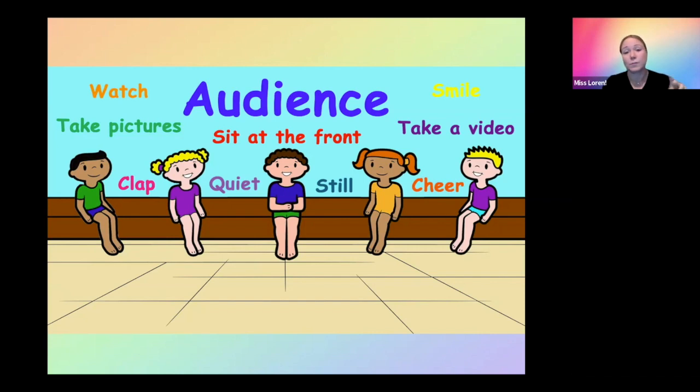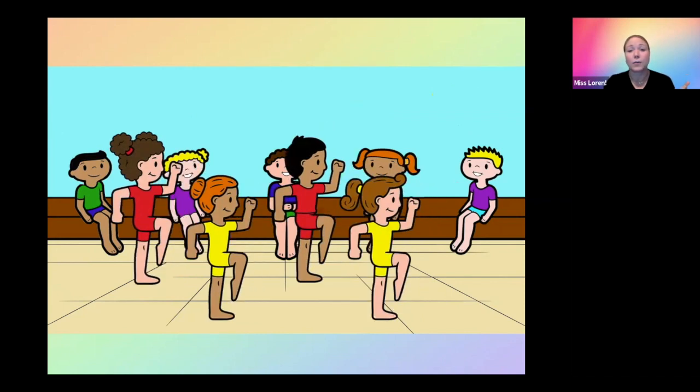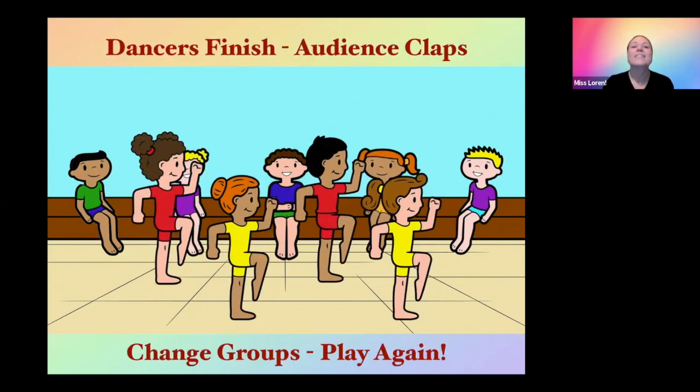So you teach the dancers how to be a good audience member. Then you divide your dancers into two groups — dancer and audience. The audience sits at the front; the dancers go through their little routine. When they're done, the dancers finish, they exit the stage, the audience claps, and then you change groups: the dancers become the audience and the audience becomes the dancers. That's one way I found to keep them engaged to do the repetition needed to perfect their preschool recital routine. If they get really confident, you could start bringing older dancers in to watch, and then even some adults from the lobby, to help them get comfortable being in front of different people so that when they get to the stage, it's not super new for them.